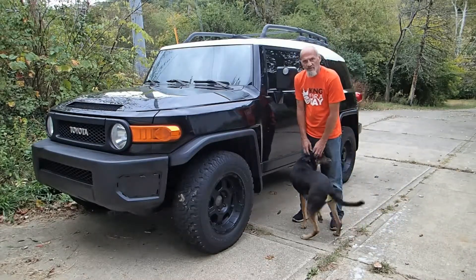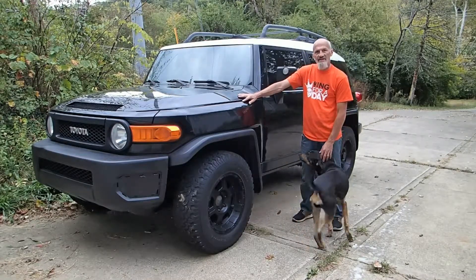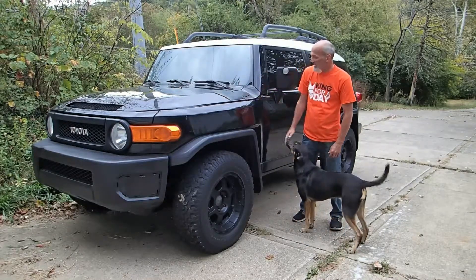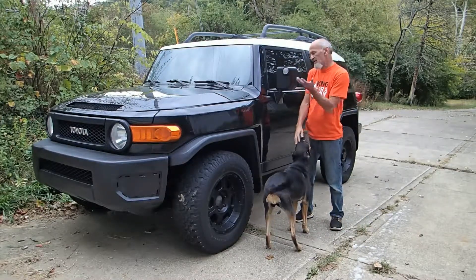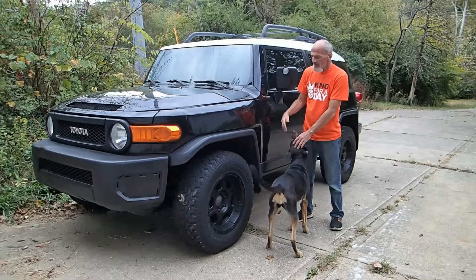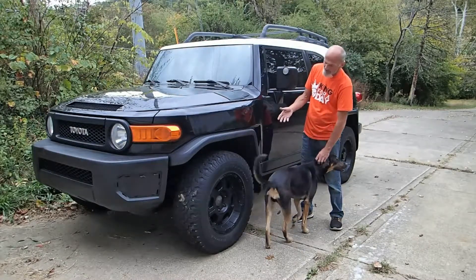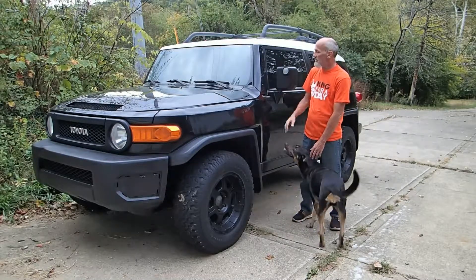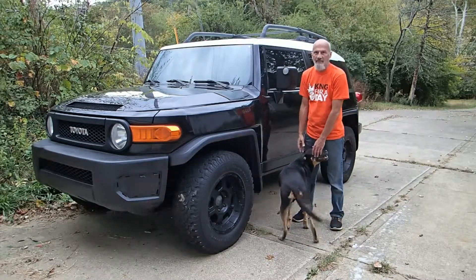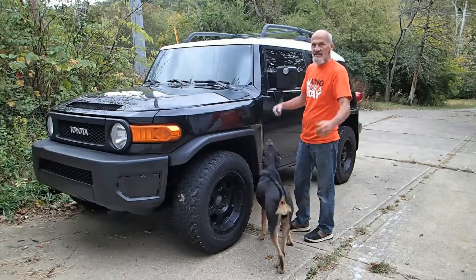Hey, how's it going folks? This is DJ from the Rapid School Garage and this is my new toy — a 2007 FJ Cruiser. It's not the model that has all the compasses and everything, so I guess you'd consider this a base model. But it does have four-wheel drive, you can wrench all three tires, and it has the rear differential lock, so it's got pretty much everything I want anyway.